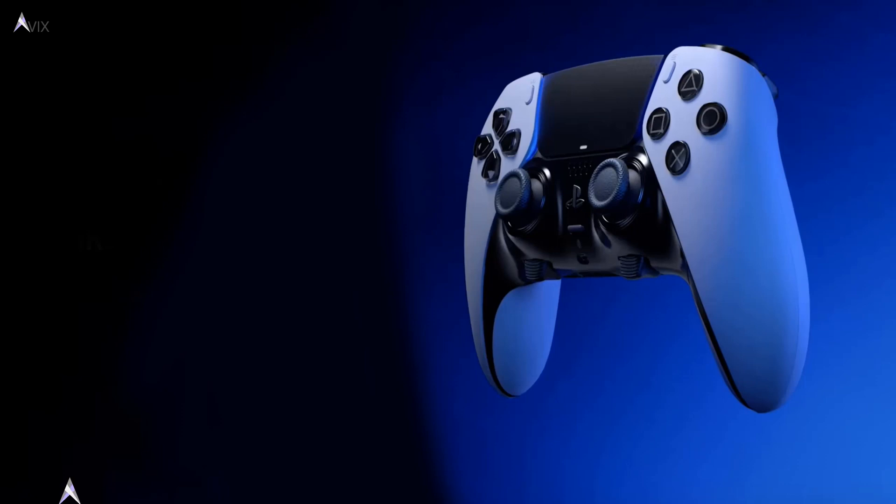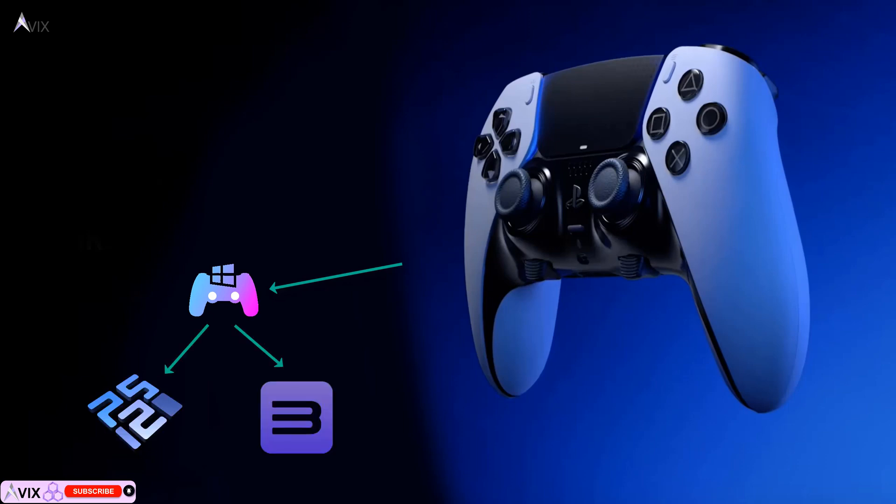Hello and welcome to my tutorial on how to set up your PlayStation 5 DualSense controller onto DS4 Windows. With this setup, you can then use your PS5 DualSense controller on any application that supports X input, such as the PCSX2 and the RPCS3 emulators.